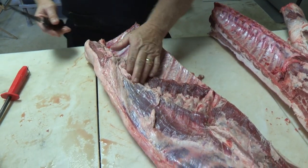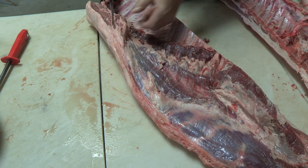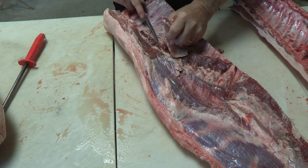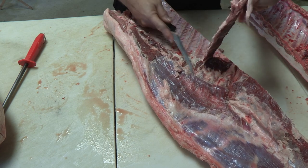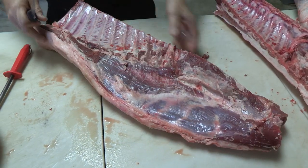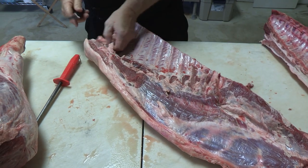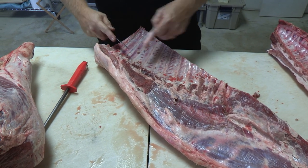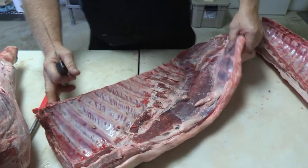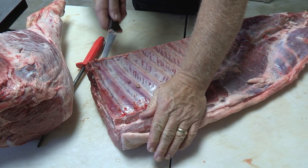Some people leave this diaphragm muscle on their ribs — I prefer to take it off. We like sausage here, so that's the one thing you want to remember: when you're cutting your pig, cut the stuff your family eats. If you like more meat that you fry, make more frying meat. If your family enjoys roast more, then make roast. As far as smoked meat goes, we smoke our bacon, and I'll be rolling up the pork butt and making a kind of a poor man's Canadian bacon out of it.